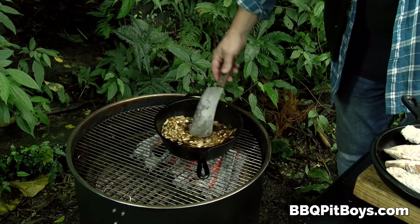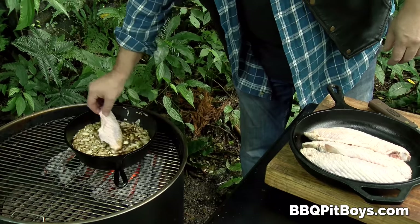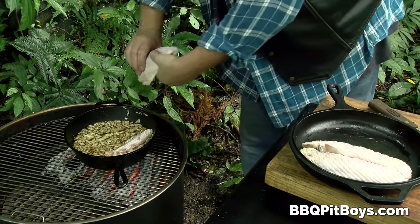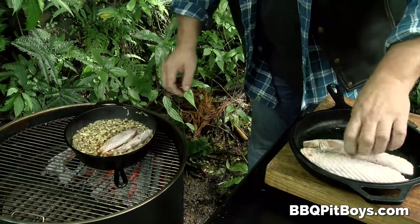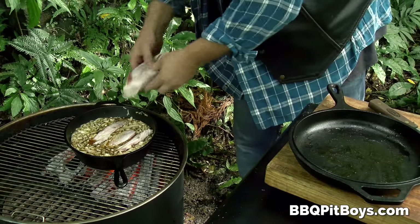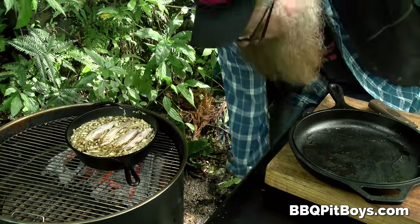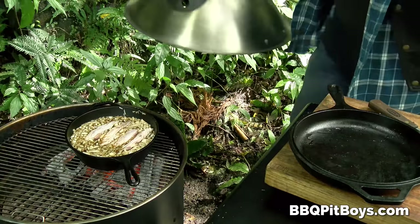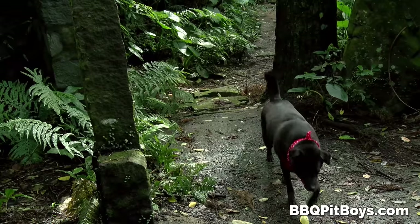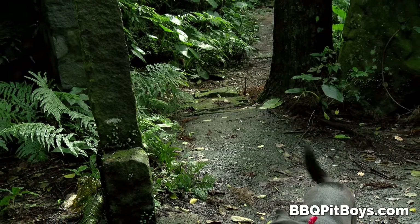Turkey wings — they're very cheap, very affordable, great for any pit. People love them, especially when you get them this size. Look at the size of those wingettes — that's the middle portion of the wing. They're big too, so you probably figure one or two per person, maybe five or six.